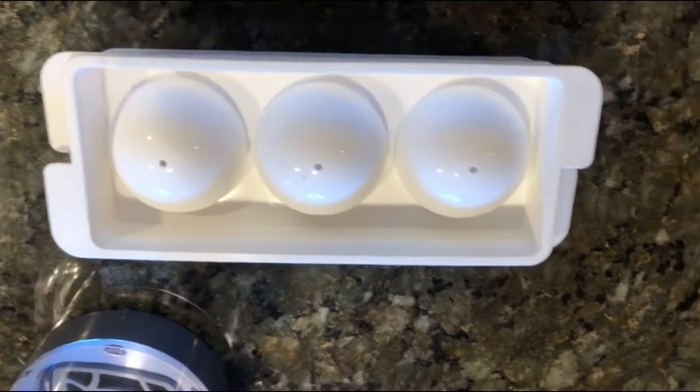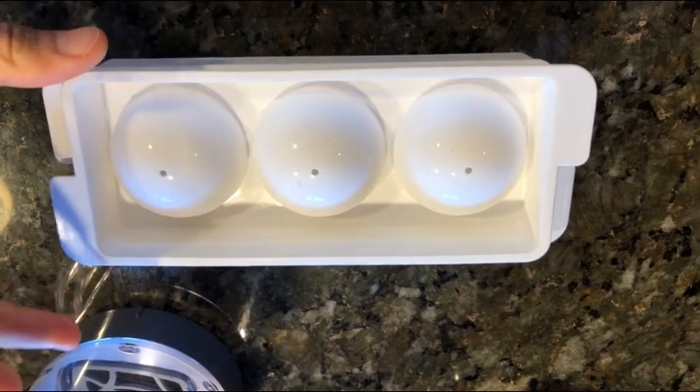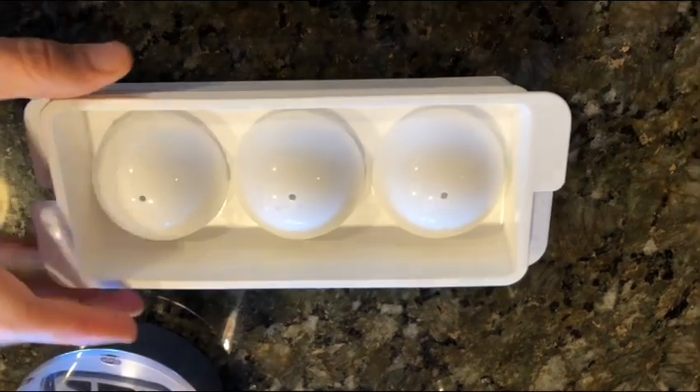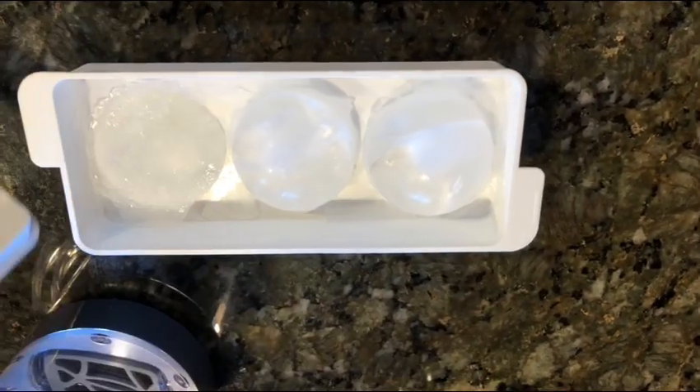Hello everybody and welcome to Uprising 144k. I'm Hydrogen Man. Guys, this is really cool — I've done hydrogen ice cubes before, but now you can make hydrogen ice balls.